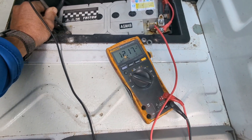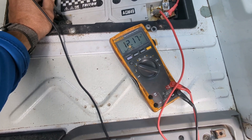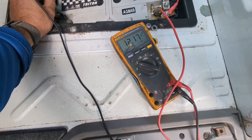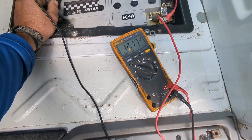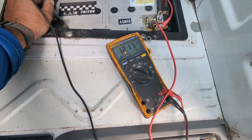Got a voltmeter on the battery. You can see we're at 12.17 — that is very low. I would expect to see this battery more at 12.7. It doesn't sound like a lot of difference in voltage, but it actually is a significant difference.